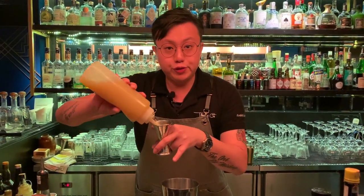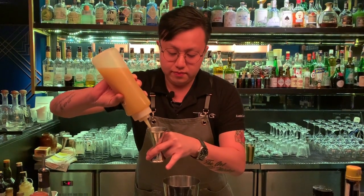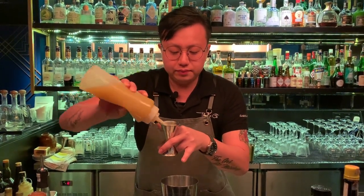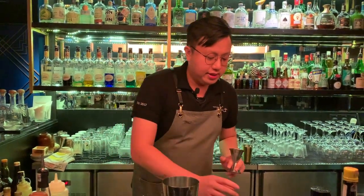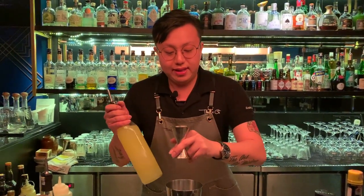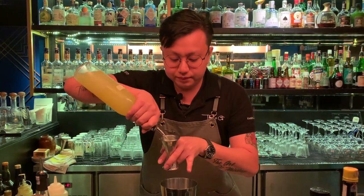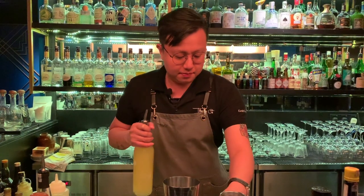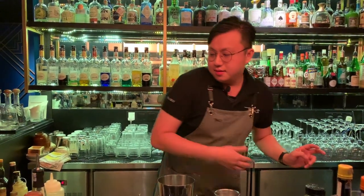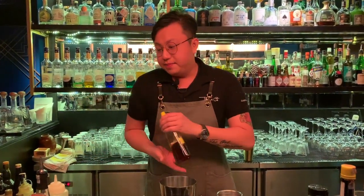Then the tropical juice — pineapple, 45 ml as well. And then we are using the lemon juice, 20 ml, to balance the sweetness of the cocktail. And lastly, a bar spoon of honey.